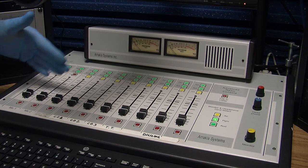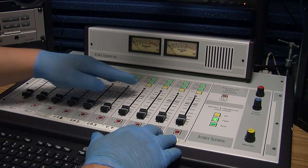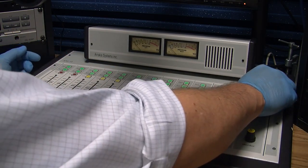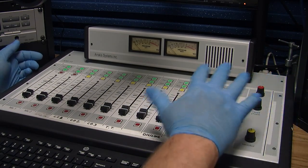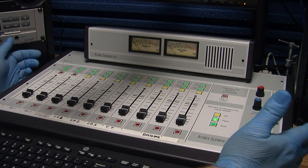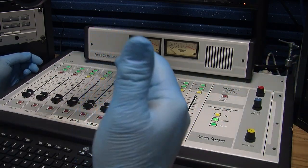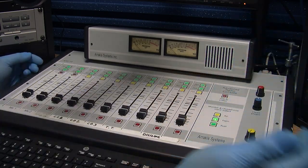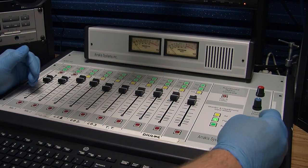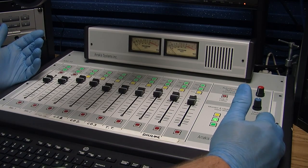For now, just know the only keys you're going to be using are these keys, these keys, occasionally these yellow keys, and just adjusting your levels. I usually tell people: start after you've turned the board on, turn it up to about 12 o'clock, and then adjust the levels as needed. It's always better to have them open at least a little bit as opposed to keeping them completely down, because once you start not hearing things you start to push everything up, and then once you do figure it out, everything comes through sort of explosively.